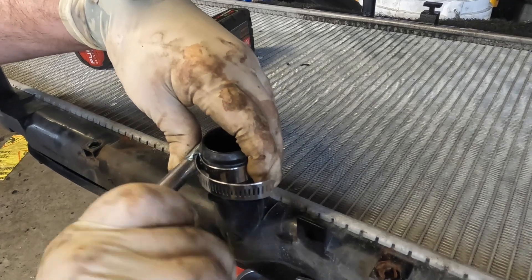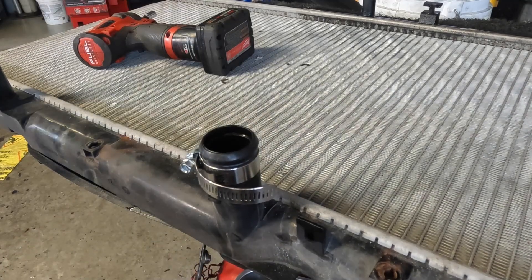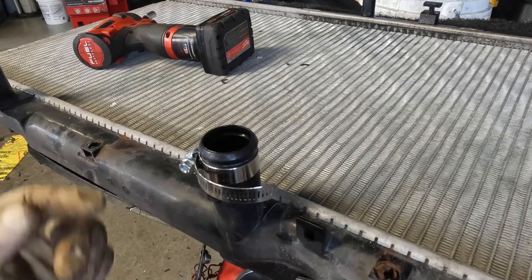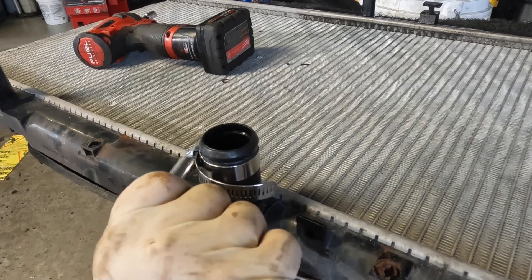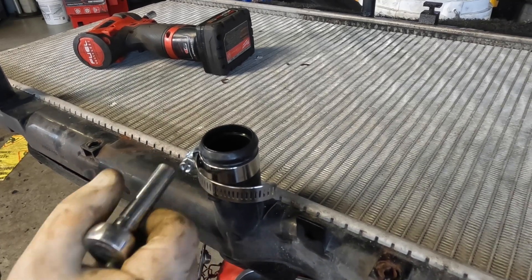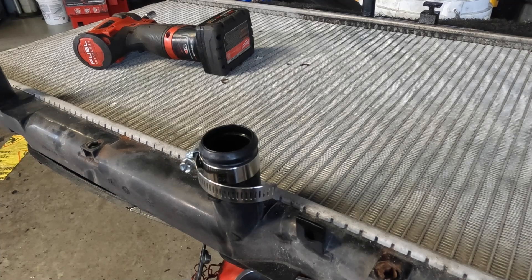Then what I do is take my quarter inch ratchet. You're going to want to tighten it, but right when you feel it's getting really stiff, you want to stop — that's all these require, and you can see it's on there really, really tight. It's all in the feel of this. Once you feel resistance, you only go about a quarter of a turn and they should be nice and tight. I'm sure you guys have installed these before and everyone has their own way of doing it, but this is just how I do it.